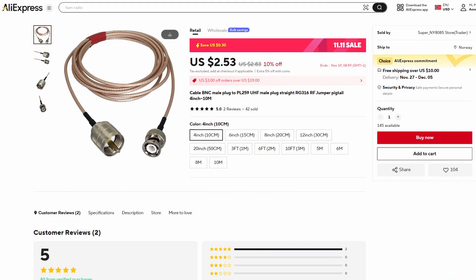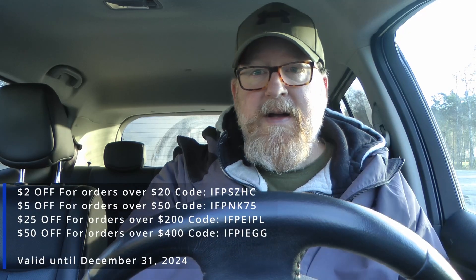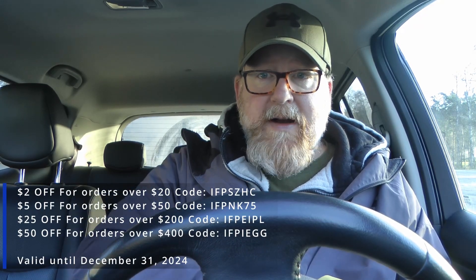We've got some rope and straps for securing the mast and the antenna. Then, since AliExpress sponsored me with a radio, they might as well sponsor me with some lightweight coax. I got some RG316 here in different lengths and with different connectors. There will be affiliate links down below to all of these things that come from AliExpress, and I'll also show some discount codes — the first one right here, right now — and there will be one more later on in the video.